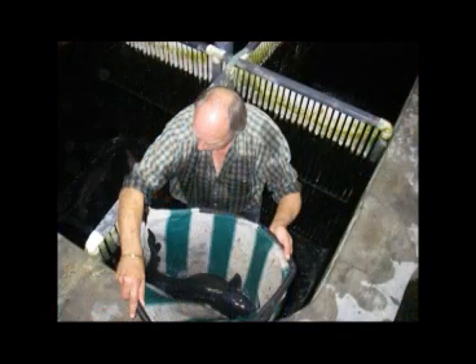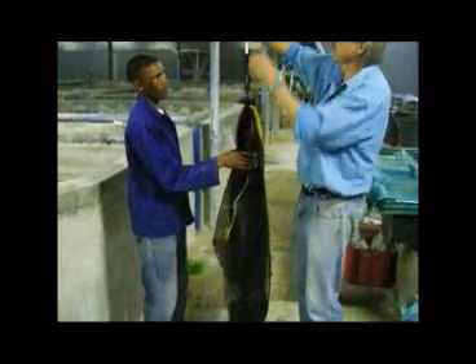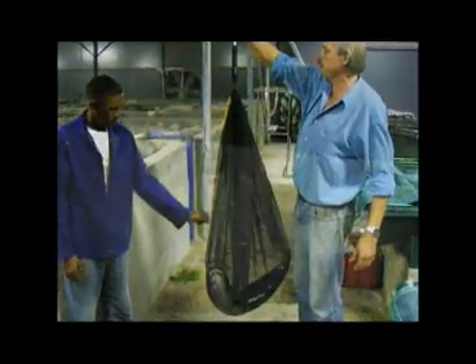Work through the broodstock to find females that have plump, soft bellies. These females are then placed individually in cages. Only select sufficient females according to what you require for your breeding purposes. Each female needs to be weighed individually so that we know how many eggs to expect according to her body mass, and how much aquaspawn needs to be administered to her.